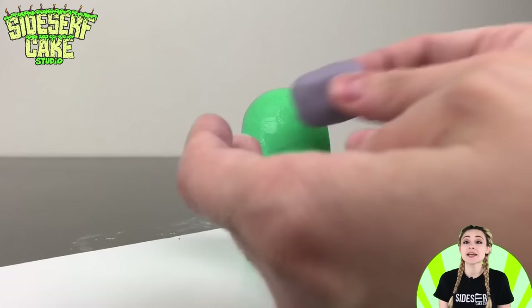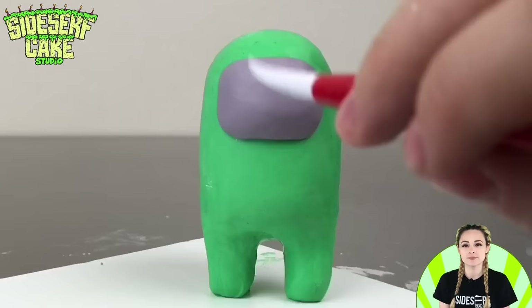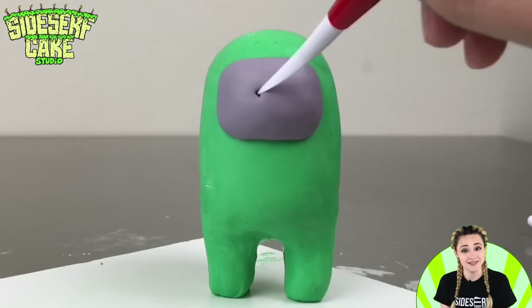For the mask, I'm adding a small bit of gray modeling chocolate in a rectangular shape with rounded corners. Green is my first victim, so I'm sculpting a crack in the mask — I'll explain why the mask has a crack a little later.